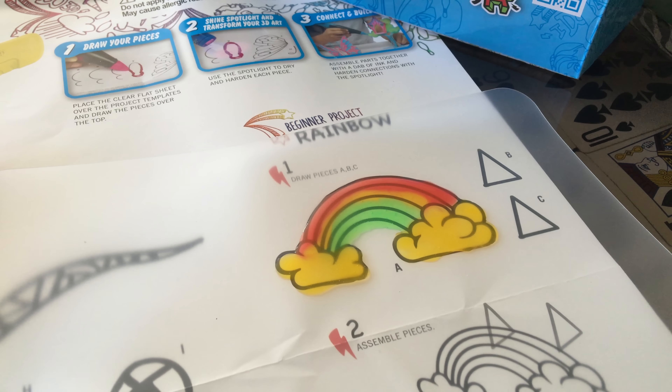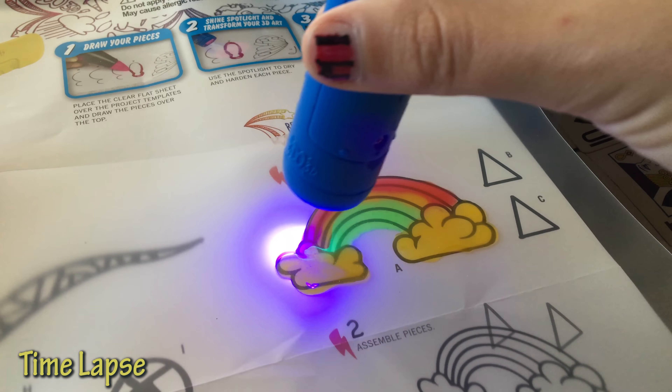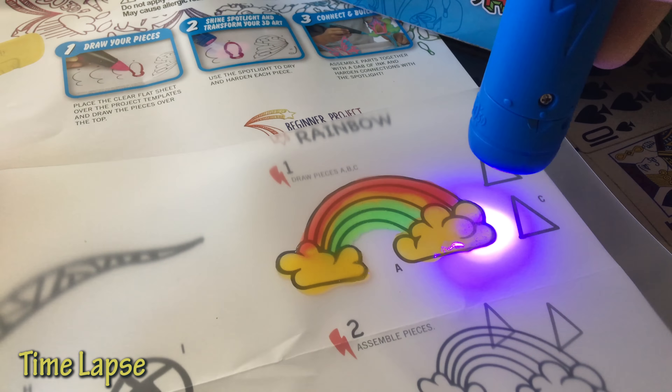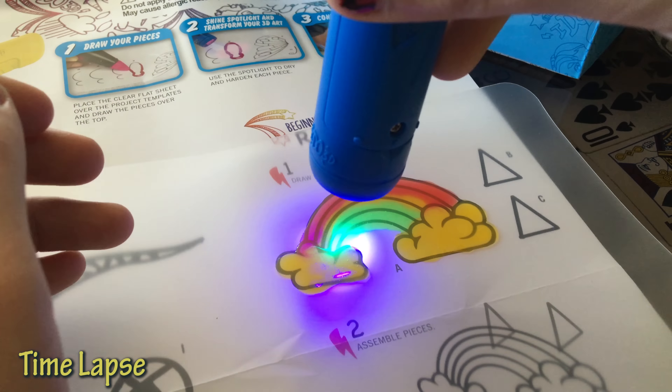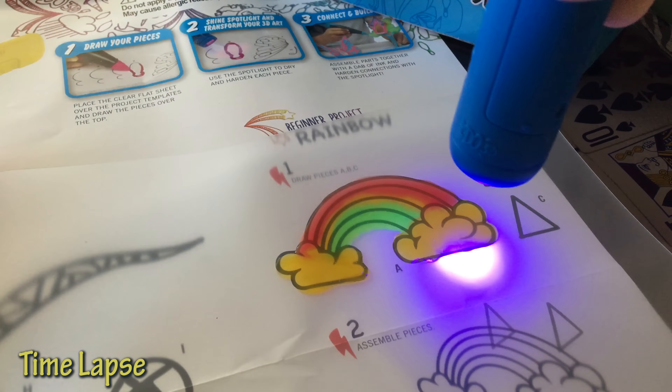Now I'm going to try to dry this. Wow, that looks awesome in the camera. Did you check out that design? I have no idea how to tell when it's done.